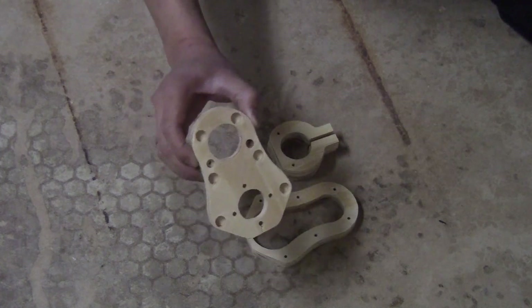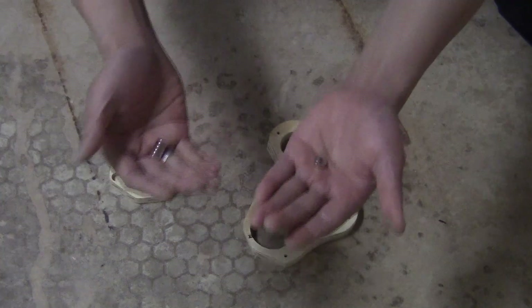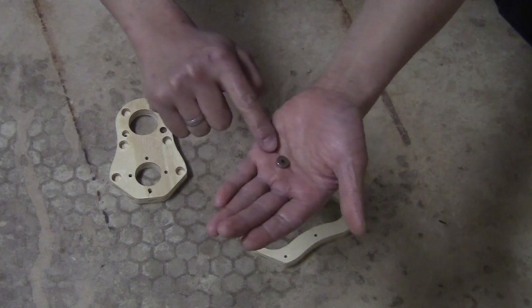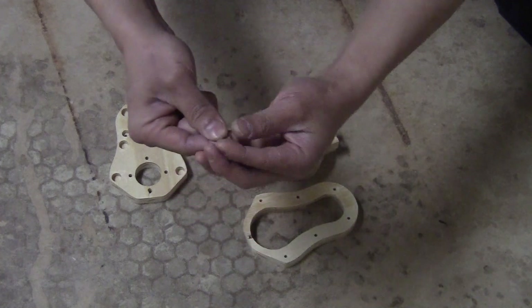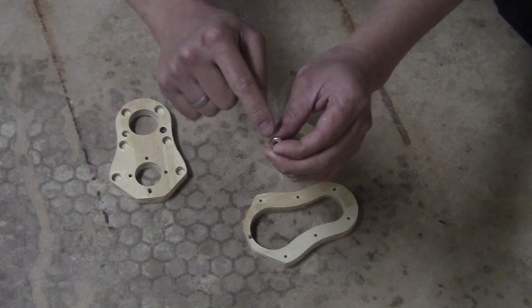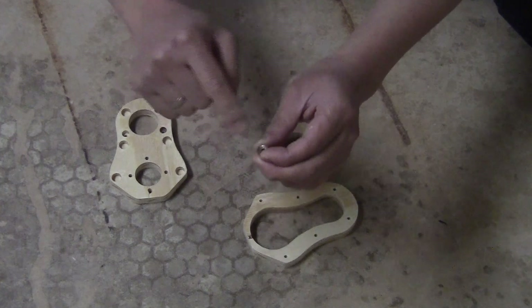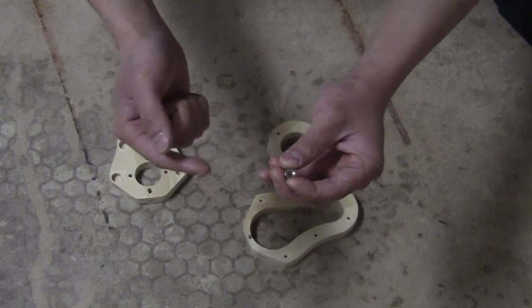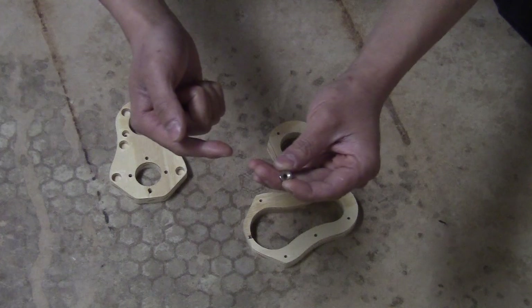I want to start with this piece. I have here 6 button magnets. The outer diameter is 10mm. The hole in the middle doesn't matter that much — if you have a small cup or screw, you can fix this down with that hole. If not, it doesn't matter, you can fix it with some type of glue. For me, I just want to use epoxy.